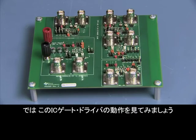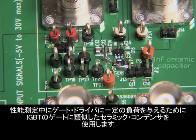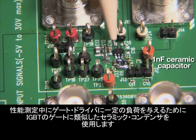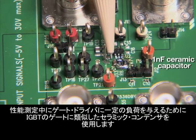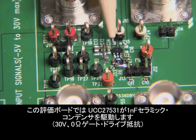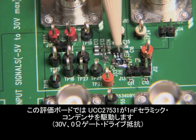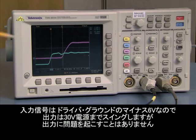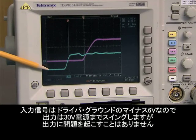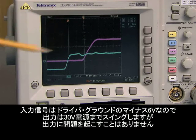Let's now take a look at this IC gate driver in action. To provide a consistent load for the gate driver, a ceramic capacitor similar to the gate of an IGBT is used while measuring performance. For this board, the UCC27531 is driving a 1nF ceramic capacitor at 30 volts with 0 ohm gate drive resistors. The input signal, which actually goes as low as minus 6 volts below the driver ground, does not cause any issue with the output, which is swinging to our supply of 30 volts.